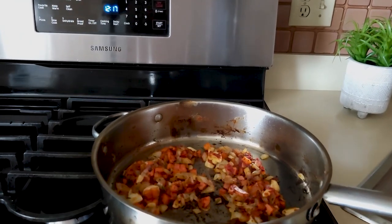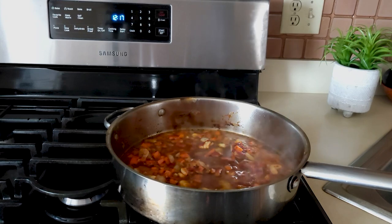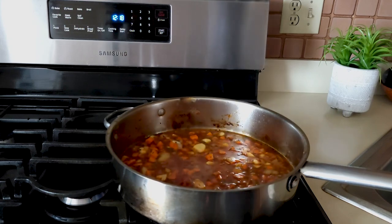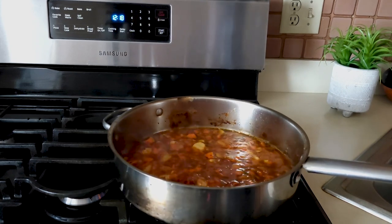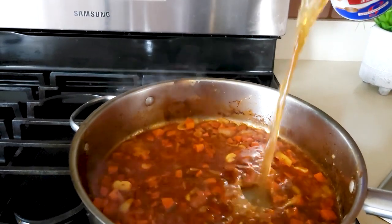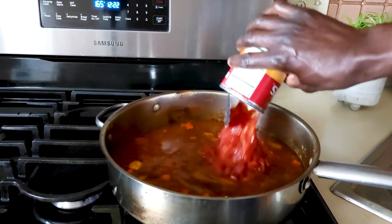Once the tomato paste has caramelized, I am going to add about a cup of cooking wine — you can use your table wine if you have some, or you can skip this step. I'll raise the heat and let this reduce. Braises are all about developing and layering the flavors, so we are going to let this wine reduce a little bit. Our wine has nicely reduced, so I am going to add one small tin of beef broth — this is store-bought.